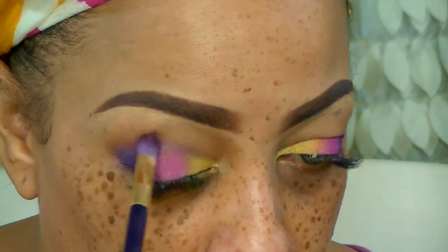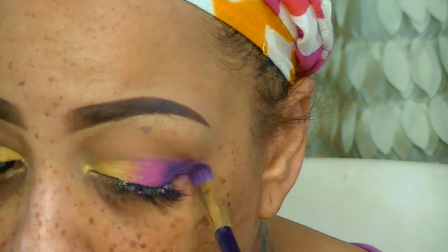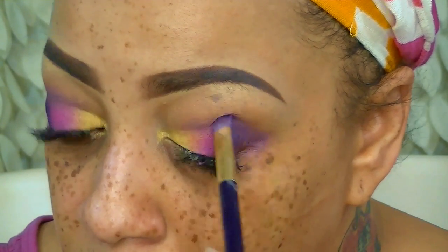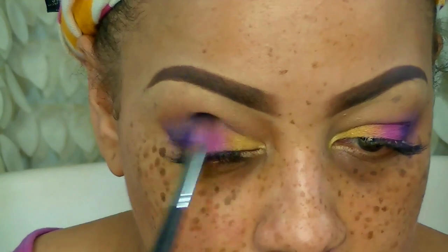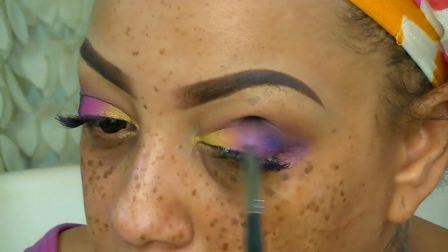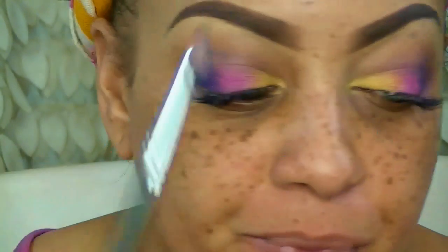It does look a little messy, so I'm going to take that same eyeshadow brush with Purple Rainbow and put it in the crease of my eyelid — not too much, just whatever product is left on the outer corner. Now I'm going to take one of my favorite Sedona brushes with Forest and go into the crease of my eyelid to give it definition and soften the colors. Sedona has the best brushes — this brush set has lasted me a little over two years.